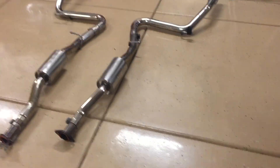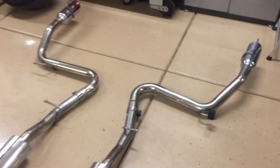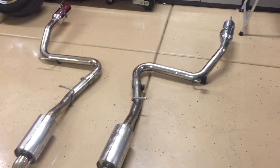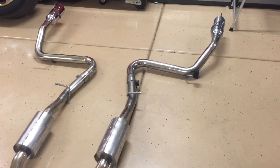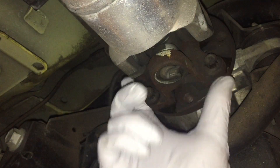The exhaust is off. Quick review: we removed the mounts and pulled it away from the car at the remaining mount. If you want to see the video where I polished this cat-back to a mirror shine, I'll put the link in the description.